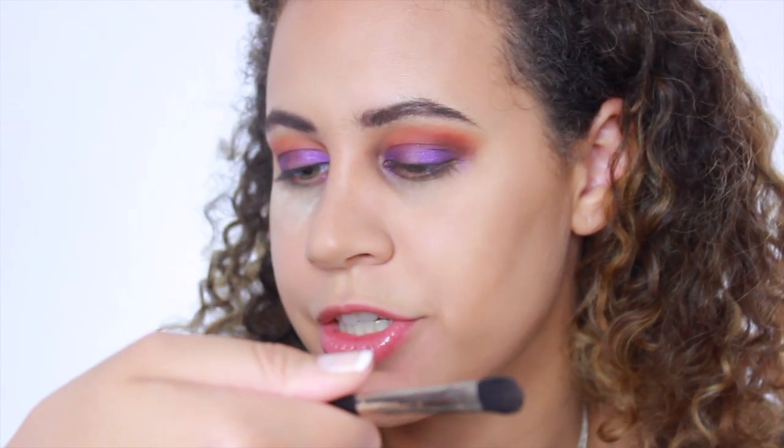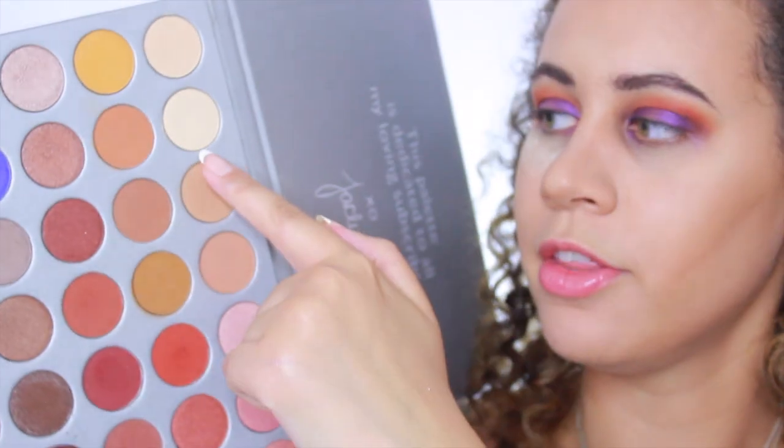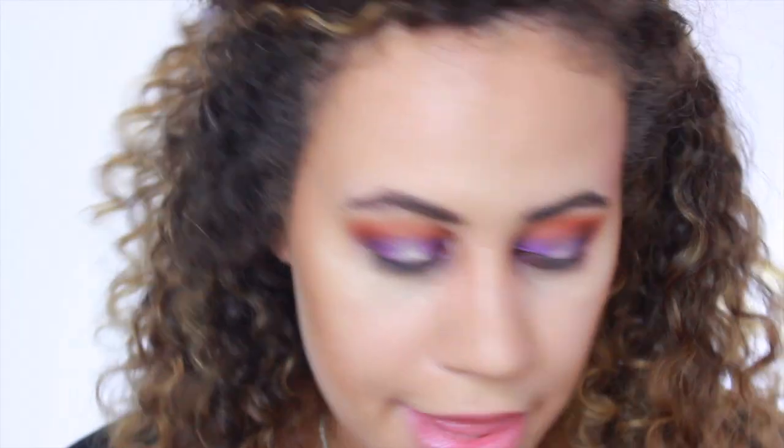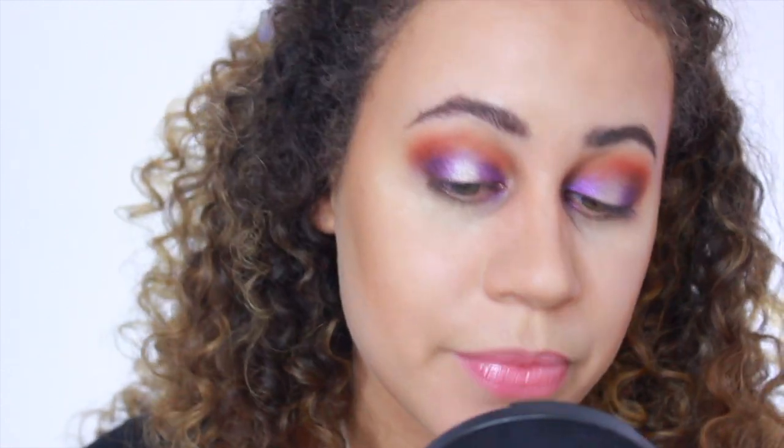I'm using the Inglot brush 29P — I really love this brush for packing on eyeshadows. I'm going to be using two different colors because I feel like being extra. I'm using Obsessed and Beam — Beam first as kind of like a base, spraying that with Fix Plus and putting it right in the middle for our halo. Then I'm going to go in with Obsessed, which is going to give it that nice champagne, brownie, taupey — I don't even know — just amazing color.